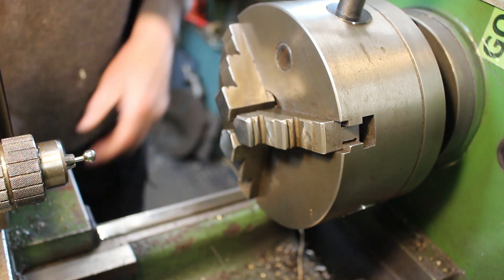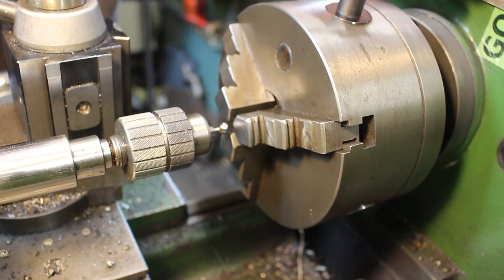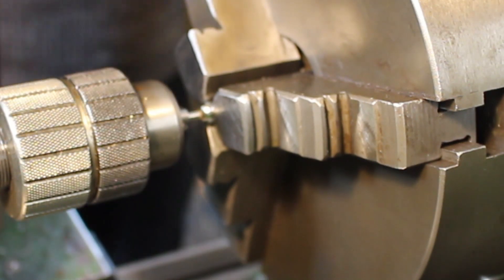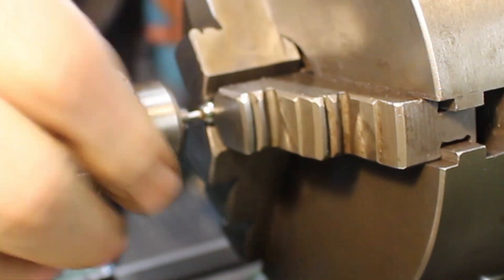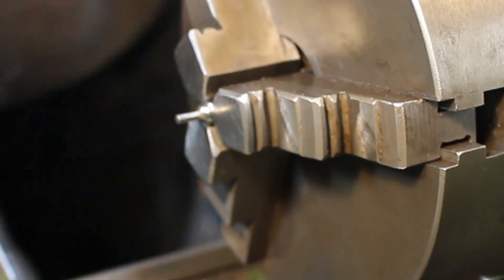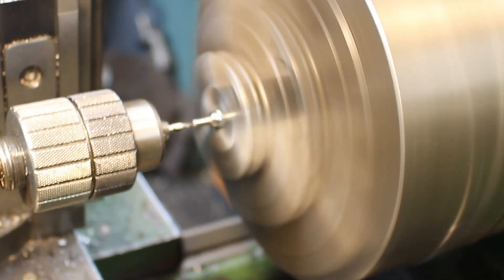Just gently hold it in the chuck and see if we can get a cylindrical hole in there, then put it in the back.